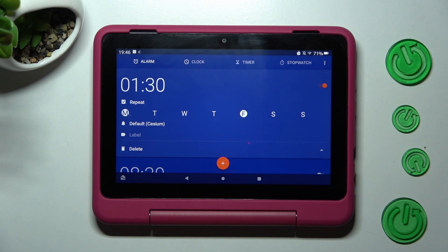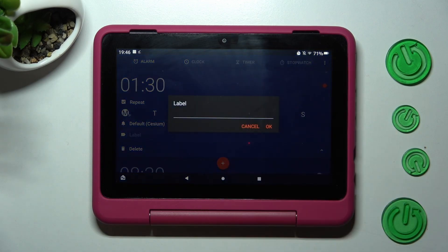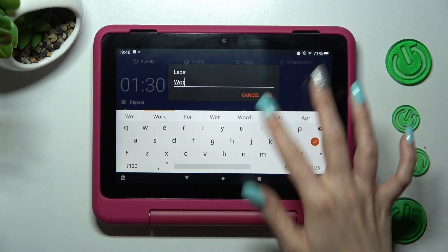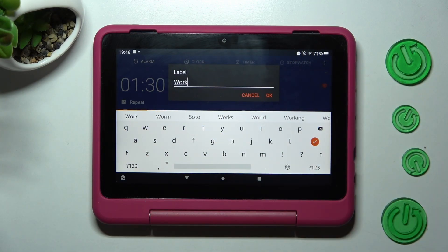Then go into the label section. From here you can label your alarm however you wish to, and click OK to save your label.